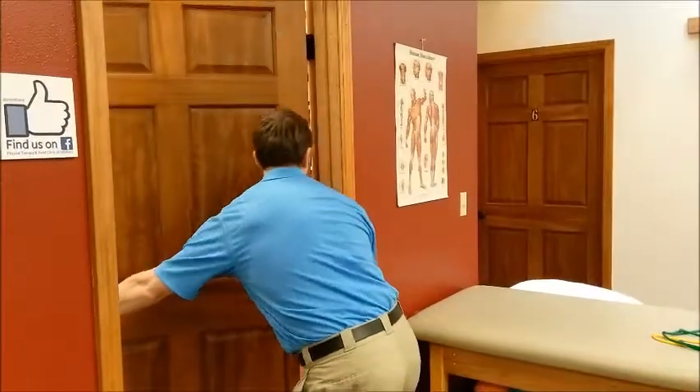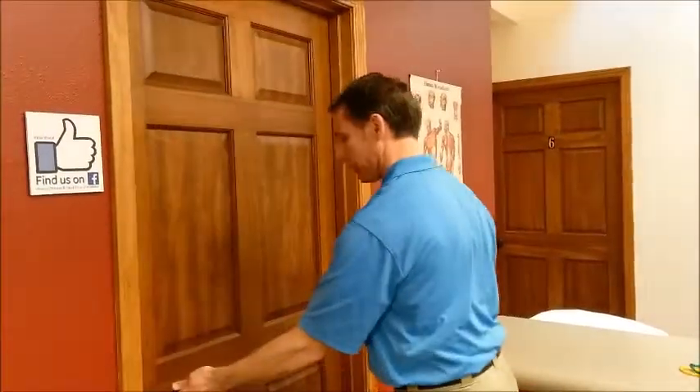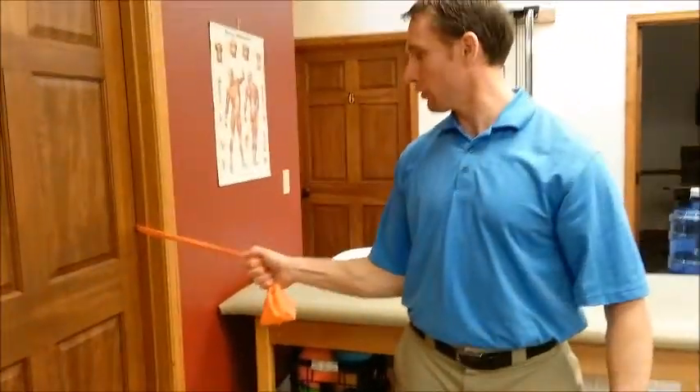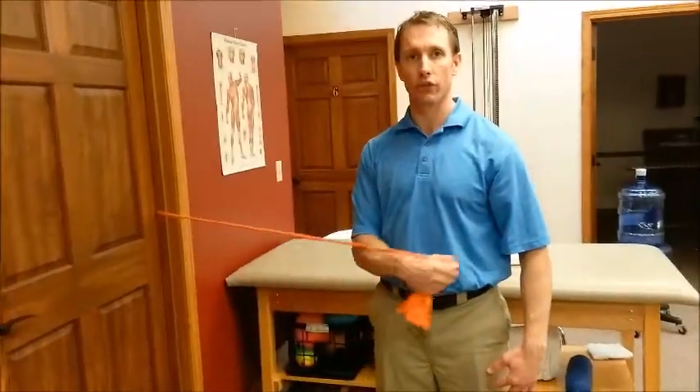Putting that in there — no breaking the door frame as we did in the last video. You're going to walk away, and this time you are pulling the band toward your stomach. Elbows at your sides.